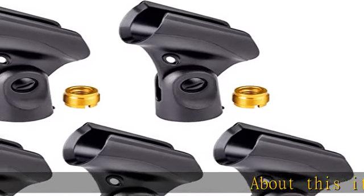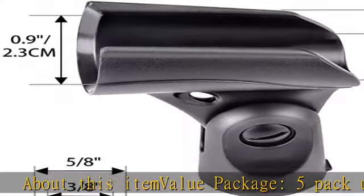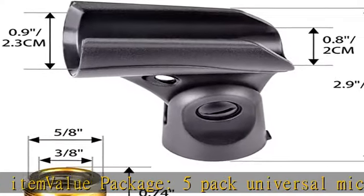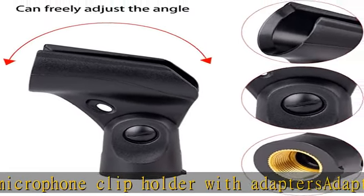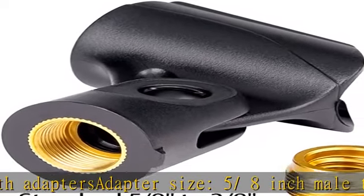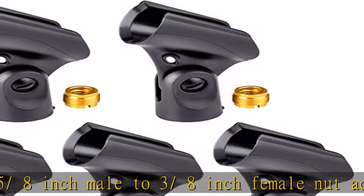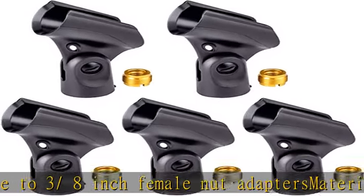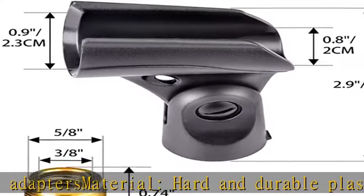Value package: 5-pack universal microphone clip holder with adapters. Adapter size: 5/8 inch male to 3/8 inch female nut adapters. Material: hard and durable plastic and metal. Applicable type: wired microphone holder. Microphones diameter about 23 millimeters. Adapters type clip, compatible with mics such as SM57, SM58, SM86, SM87.